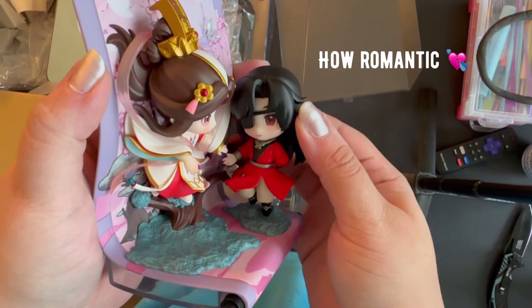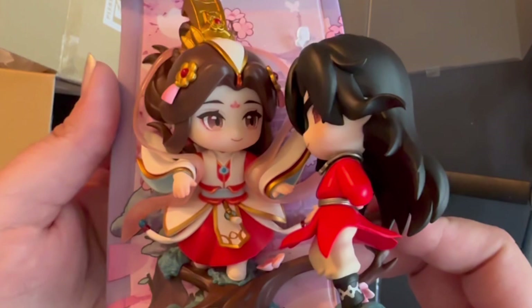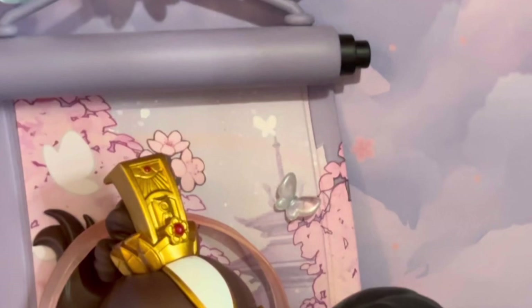The price is 8,330 Japanese yen, which is about 75 Canadian dollars or 55 US. Here's a little bit of a look at it — I love the combination of 3D and 2D in this figure, it's very pretty. It communicates very well the relationship between Hua Cheng and Xie Lian. You can see my camera changing colors a little bit just to match the lighting correctly. I did not give this any kind of filters or anything like that — it's just my camera switching around.